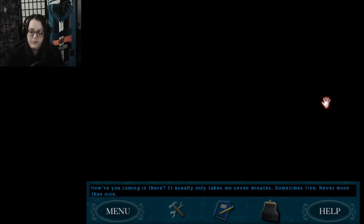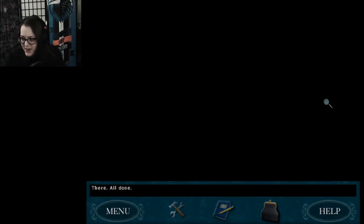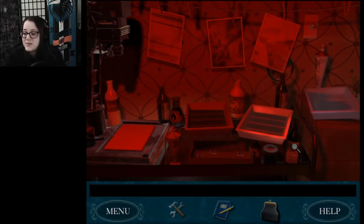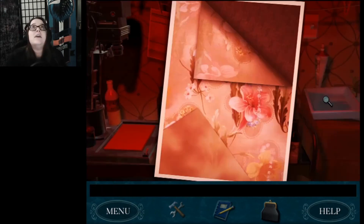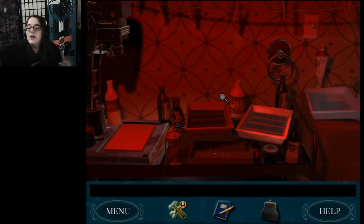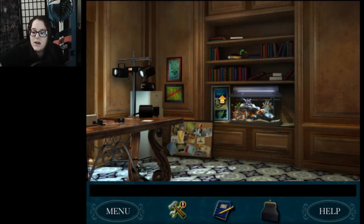Hey, how are you coming in there? It usually only takes me seven minutes — five, six, seven, eight, nine. Messing me up. All done. I'm getting there. Beautiful. Not very interesting but beautiful. Last one — five, six, seven, eight, nine, ten. Am I done? There, all done! I'll just put them in an envelope and I'll be all set. Let's take the sticky notes off. Best tip ever! I'm so excited. That was the best.